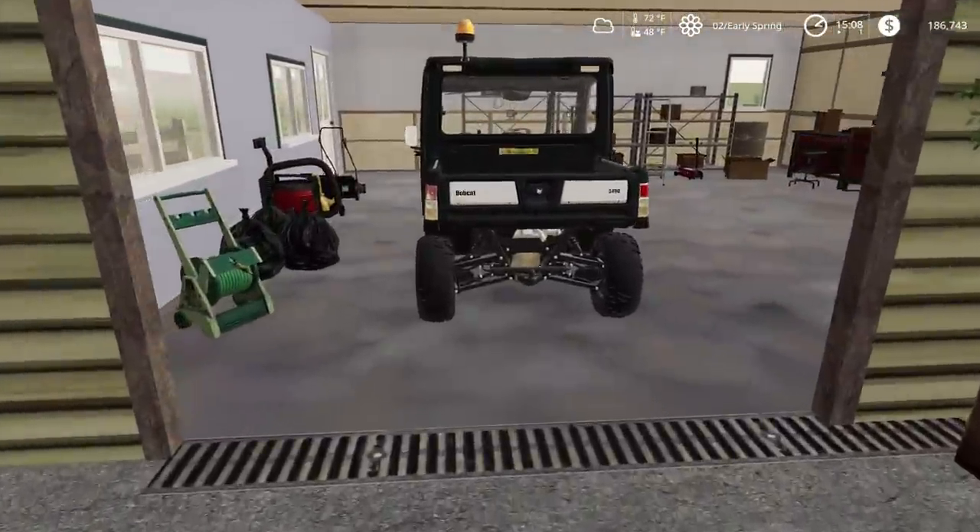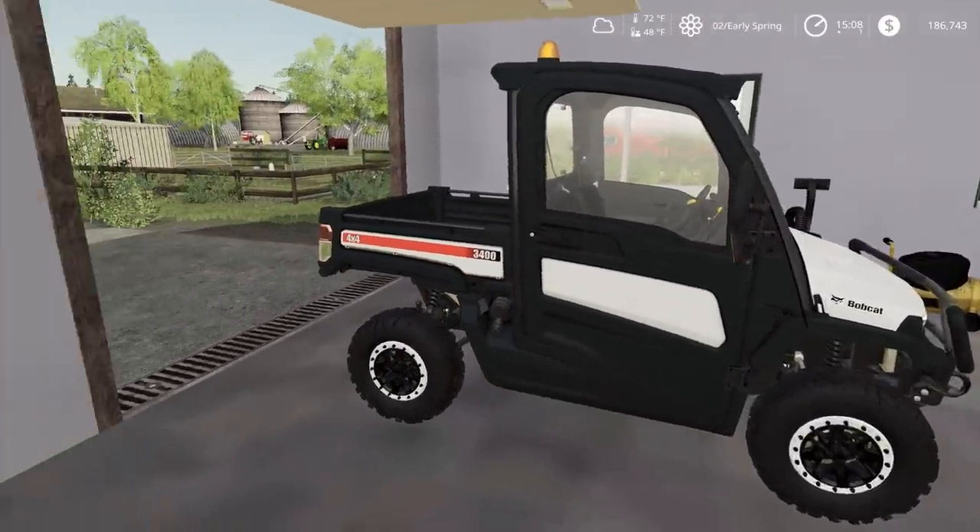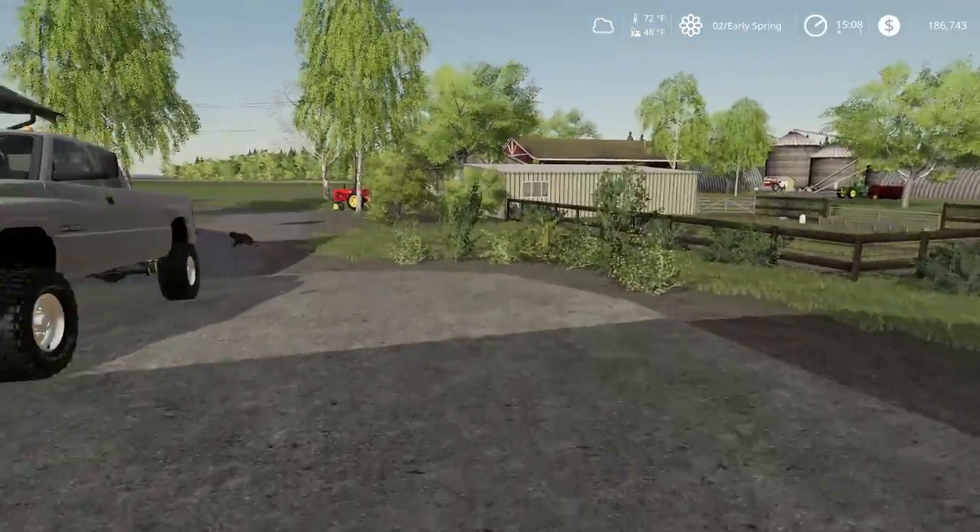So we do have a Bobcat — another Bobcat here, a 3400 Bobcat. Pretty good. We've had one of them at our other farm.